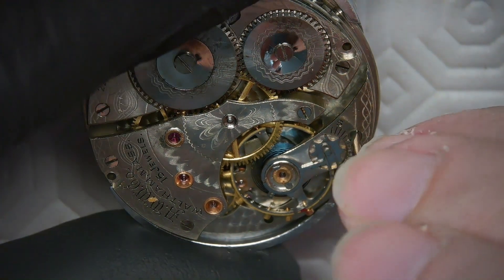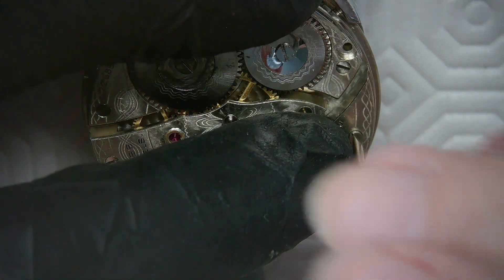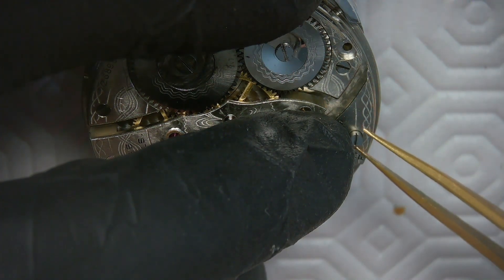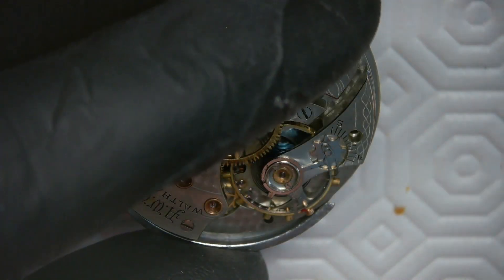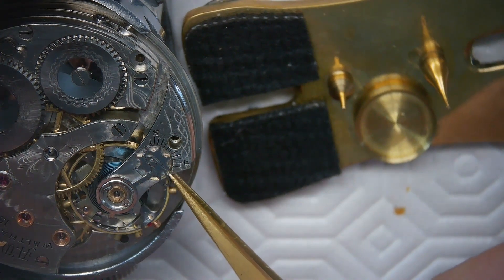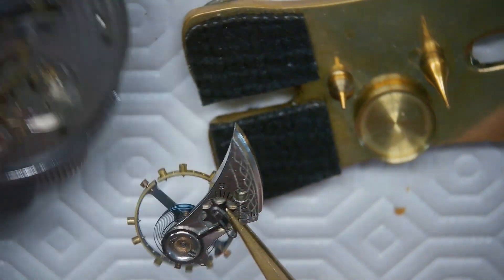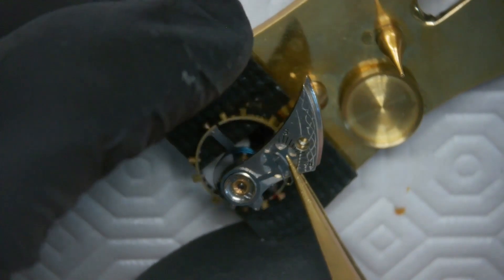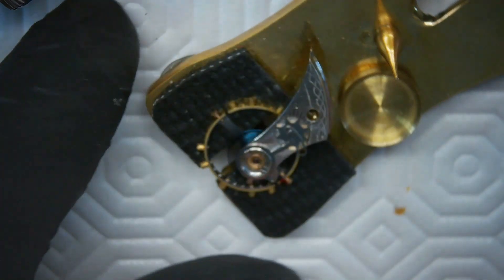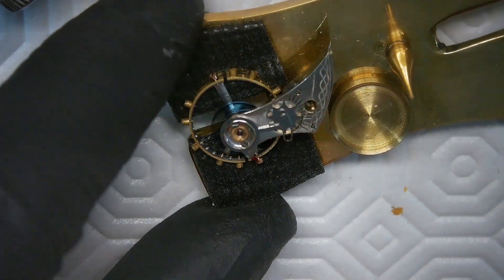Now I'm going to take the screw out of the balance cock. While I'm doing that, I put a little bit of pressure on the top of the balance cock so it doesn't ride — just use my finger there, the lightest pressure possible — and remove the screw that holds the balance cock in place. After that I take my tweezers and grab it just on the inside of the balance cock, tilt the balance ever so slightly, and don't put a lot of pressure on the hairspring. I'm putting that balance aside for now.